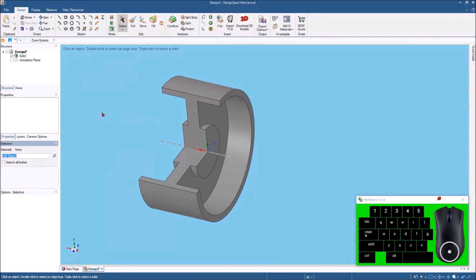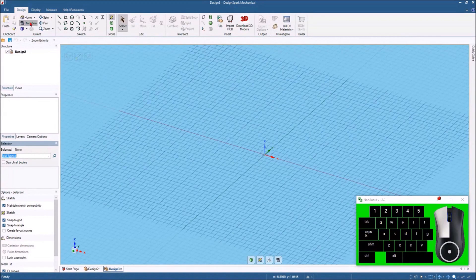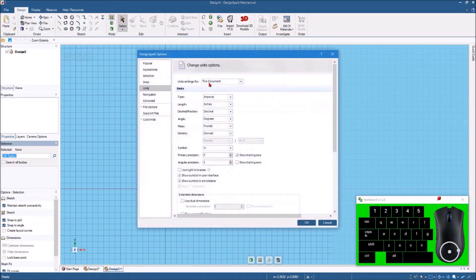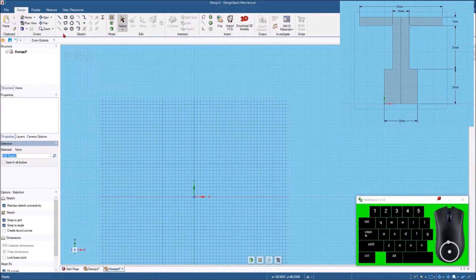One thing you may have noticed when drawing that sketch is that it has a center line going down the center. Last week I showed how to use the center line as a mirror line feature, so let's create another drawing using the same sketch but with the mirror line. Let's go to New Design, hit plan view, and switch back to metric since my default is imperial.